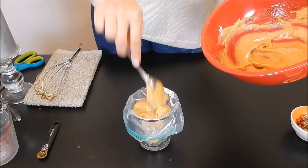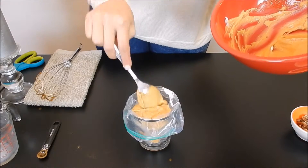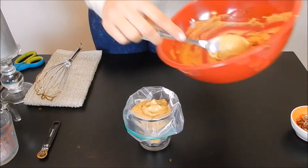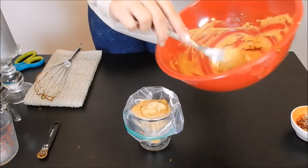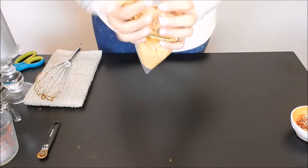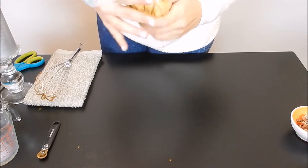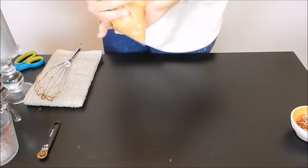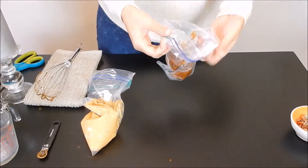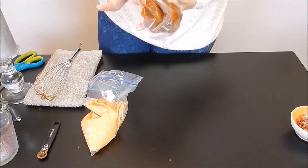These Ziploc bags are so great to use as piping because you don't have to go out and get the professional piping bags — just use something very cheap that you can find anywhere and have on hand. You want to make sure you squeeze this all the way down so that there really aren't any air bubbles in there. You can always tie it with a rubber band so that it doesn't come out the top, but since there's not too much in there I think we'll be okay.